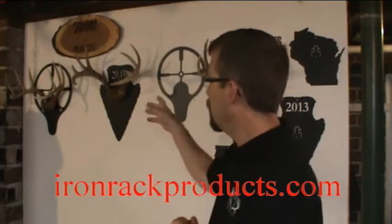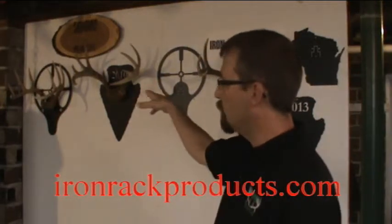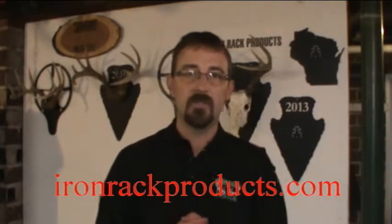If you have a skull plate horn mount, behind me you can see that there's a couple that I've done with that. They also work for just skull plate mounts.